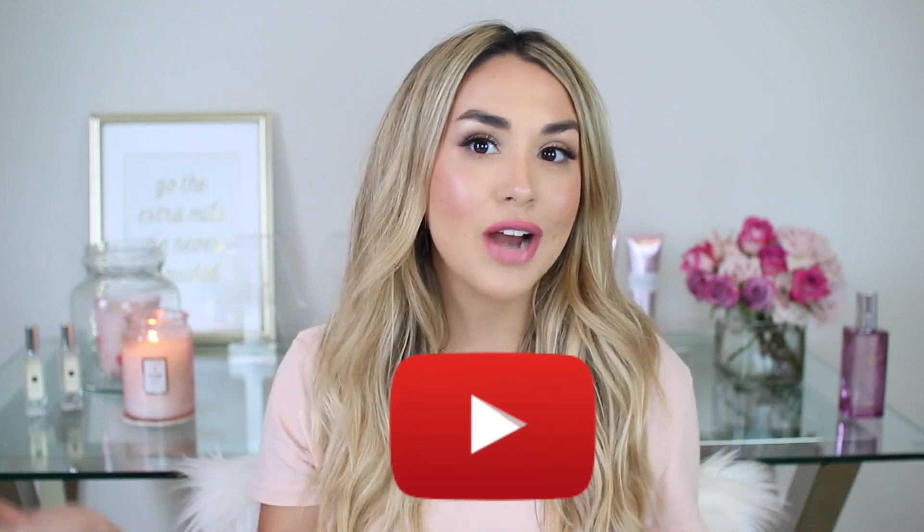If you guys are new to my channel, I would love it if you subscribe. I'll leave a little red button right here that you can click and it will subscribe you to my channel. I make new videos every week.